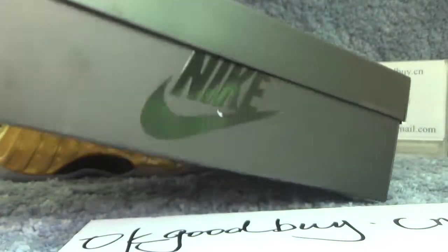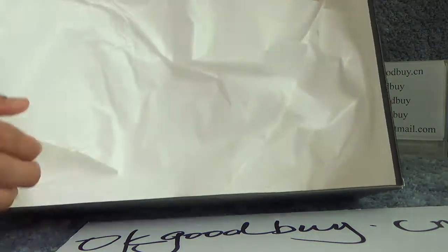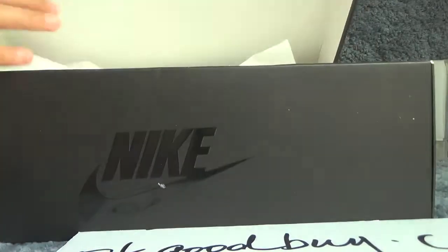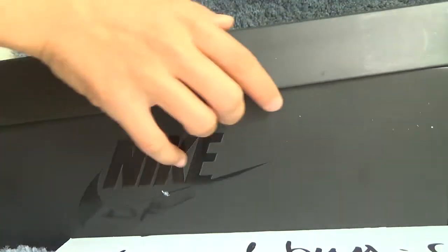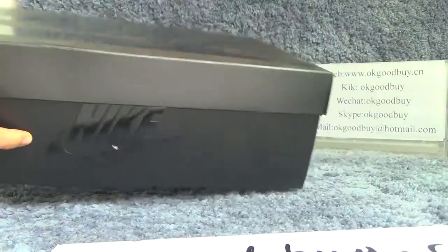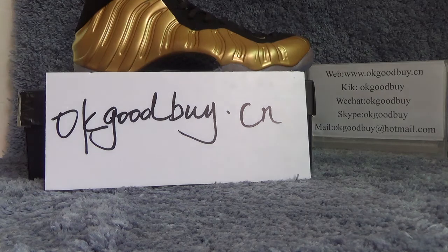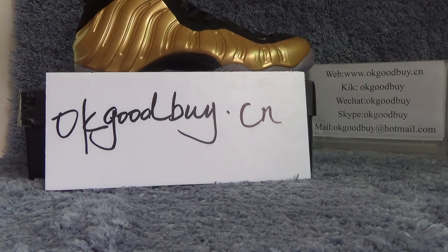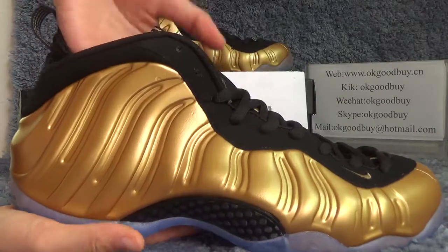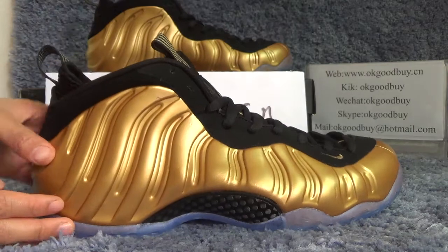Now open the box. Red paper. Now show the shoes. I will show the details for you. First, check the color — golden color, very fashionable color.